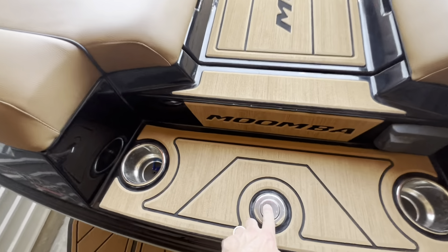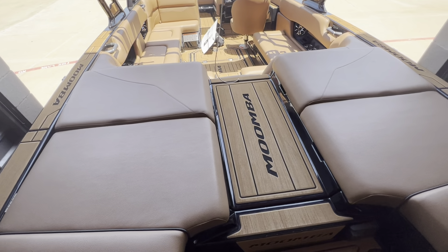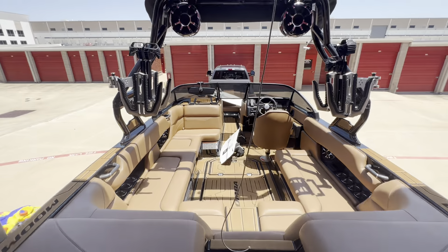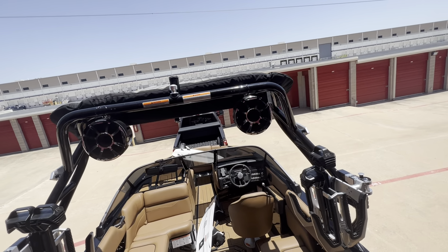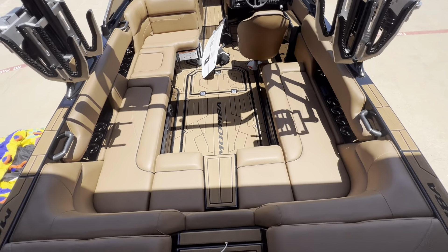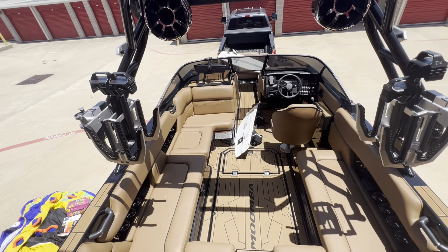You've got a tube line hook right there. You've got storage underneath these two. The ballasts are underneath those storages as well. Nice little walk deck right here. This line is just for the door. Upgraded racks, upgraded sound system for the towers. You have a subwoofer underneath the dash there. The center seat right here slides back.